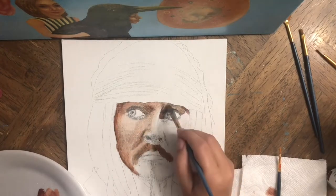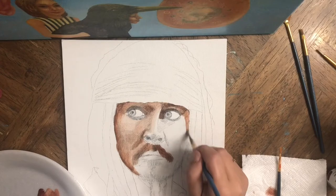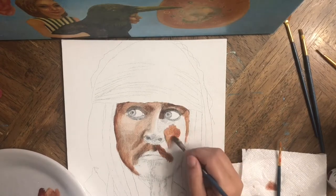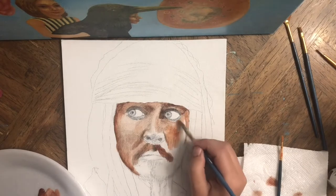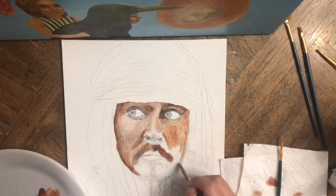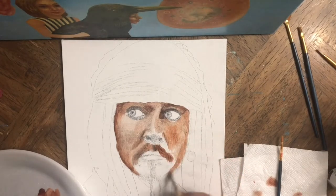I found this reference photo on the web — it's from where he played in Pirates of the Caribbean. I liked this photo so I decided to create a portrait out of it using it as a reference.